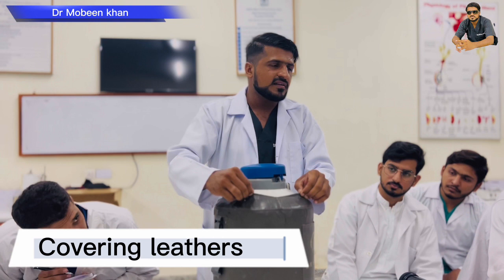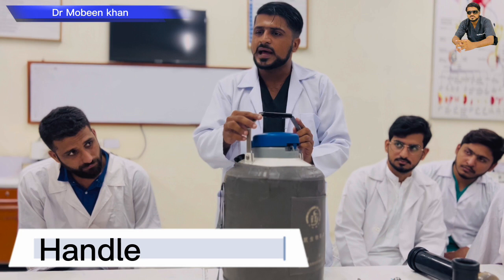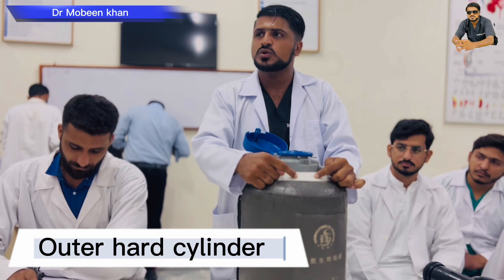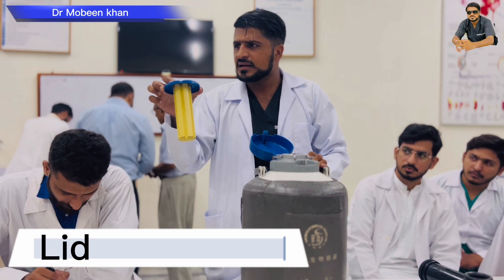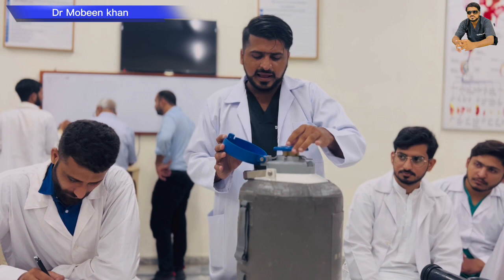Now we'll look at this slightly. This is called covering leather. This is called the handle. This is called the outer covering lock. This is called the outer hard cylinder. The third part is also the outer hard cylinder. In general we have a covering lock and a lid.